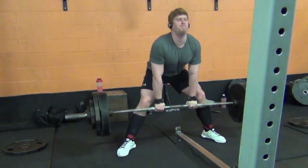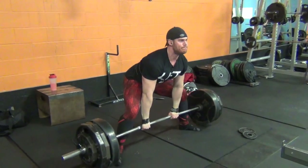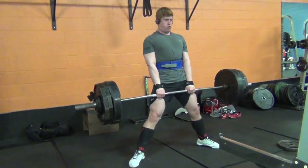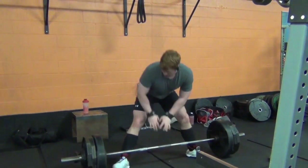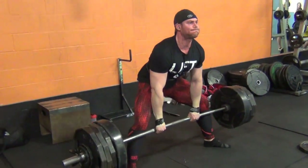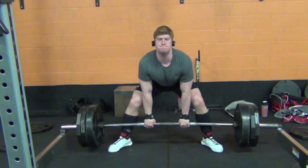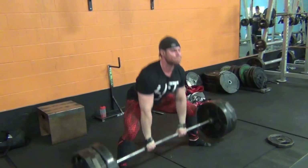So this is our deadlift focus where we do our percentages. For me today, I'm still keeping my weight pretty moderate, kind of working my way up with my back issue that's slowly getting better. I did 370 for two sets of five, 415 pounds for two sets of three, and then finished with 470 pounds for a triple. Things are starting to feel a little bit better — back's still a little stiff, but it's night and day from what it was when I first tweaked it. This is my last set with the 415 for a triple.